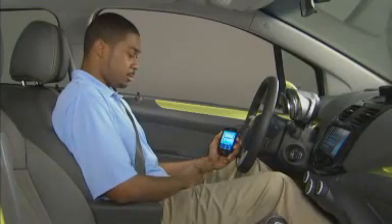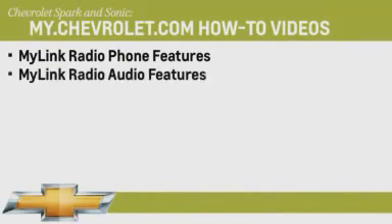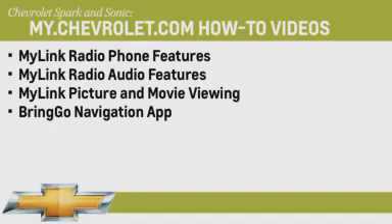To get the most from your MyLink system and paired smartphone, be sure to view the other available how-to videos, including MyLink radio phone features, MyLink radio audio features, MyLink picture and movie viewing, and Bringo navigation app. You can view or download these video programs by visiting the Chevrolet Online Owner Center at my.chevrolet.com.